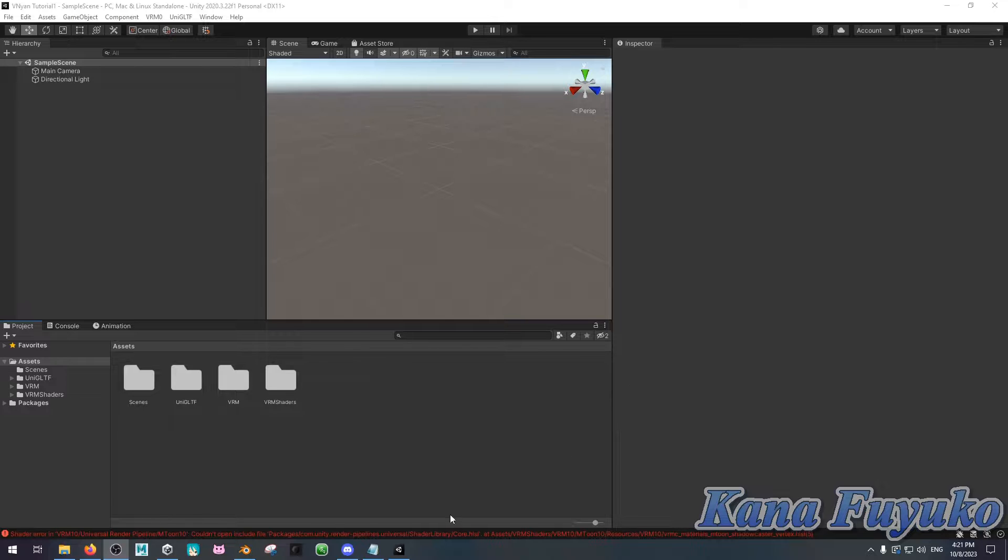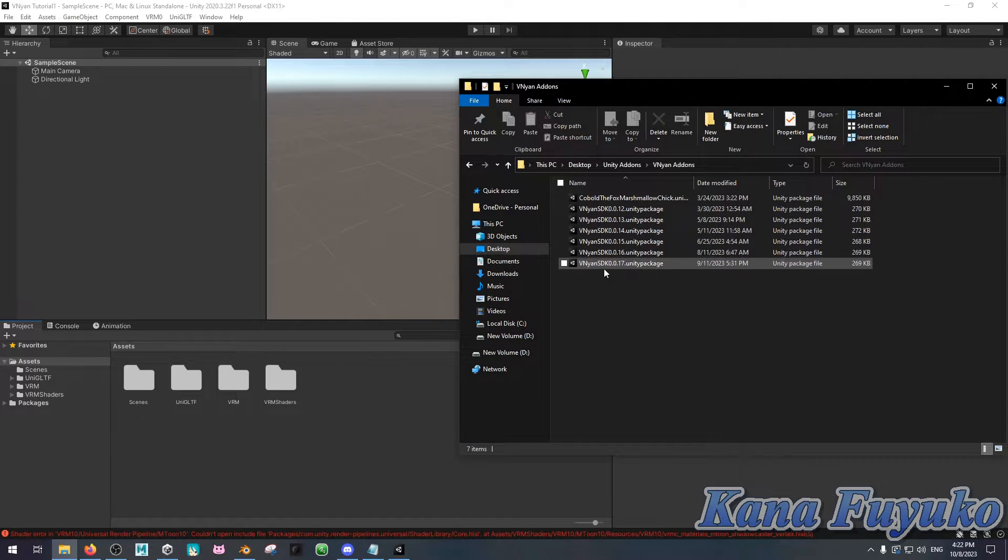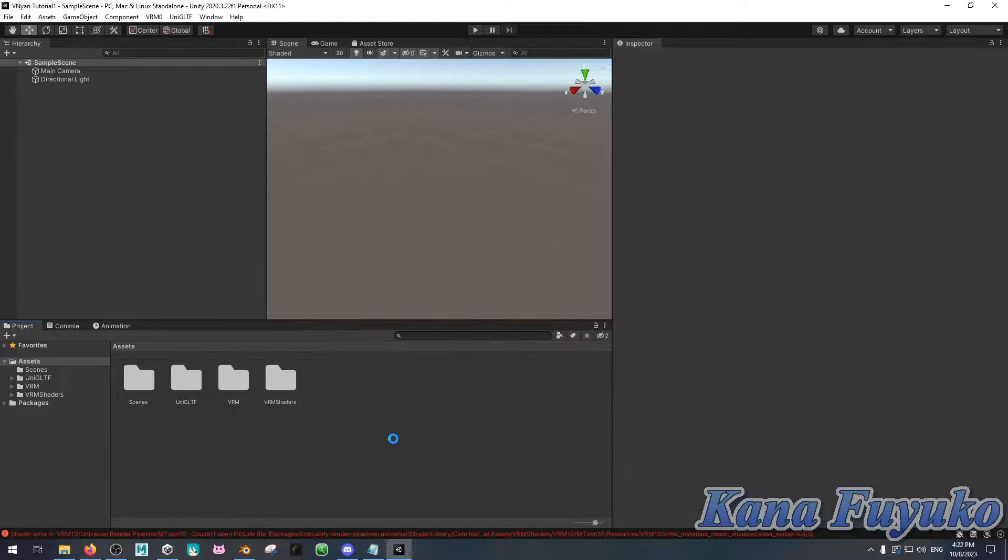To install the Vinyan SDK, open up your Unity project and name it wherever you want. In File Explorer, you should install the Vinyan SDK — keep an eye out for any updates, since Vinyan does rapidly update. You just download the Vinyan SDK, then click and drag the Unity package over to Unity, click Import, give it some time to import, and that's how you install it. As you can see, the Vinyan SDK is right here.